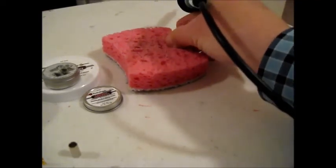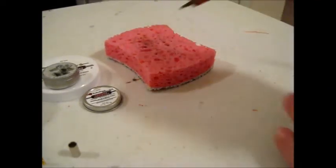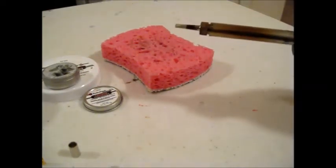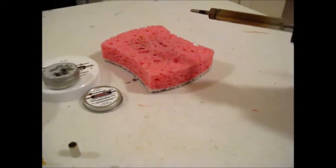The first thing I do is use a typical kitchen sponge — I cut some grooves in it and it's damp with just tap water — and I'll run the soldering iron through those grooves to clean off any excess solder, pieces of wire, or conductor lead from previous projects.